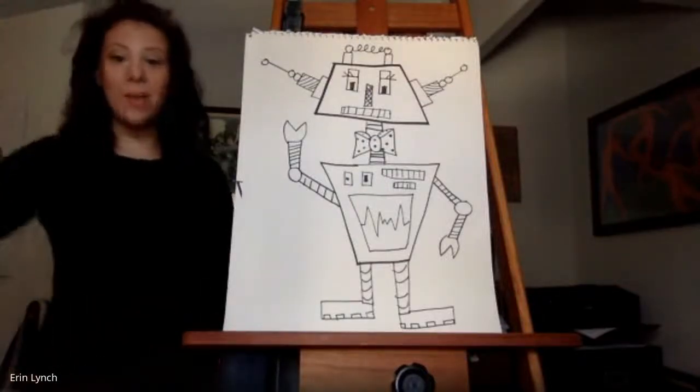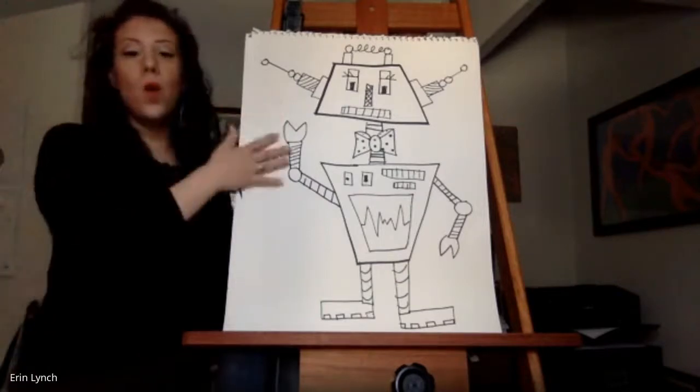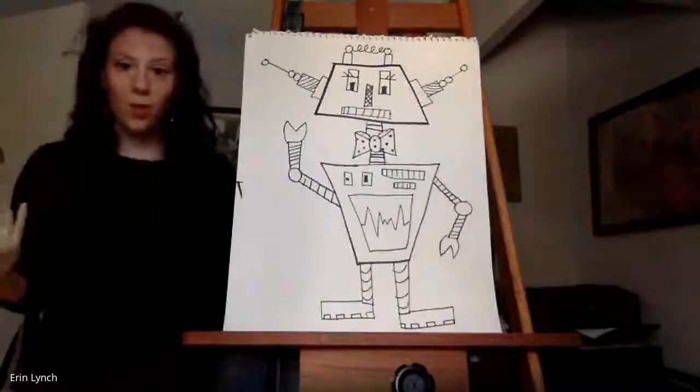Hi friends, it's Ms. Lynch. I'm here to walk you through how we can create our very own robots.